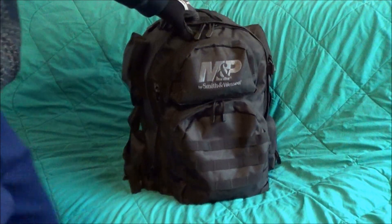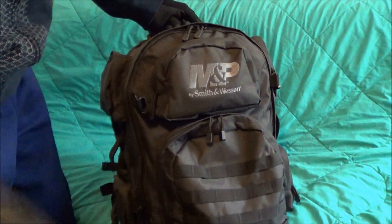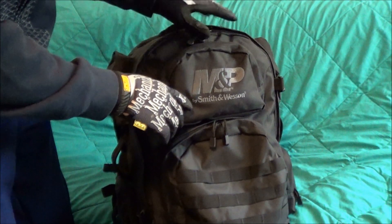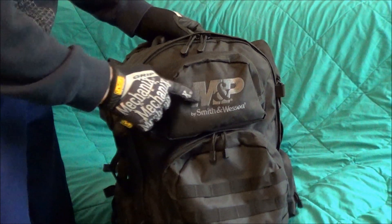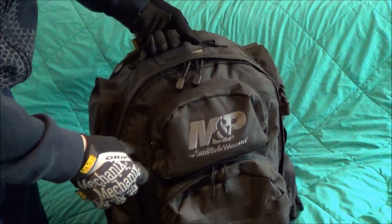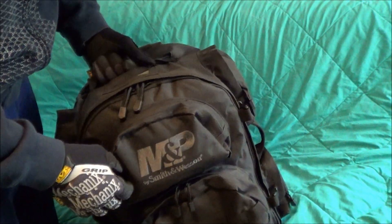In the pictures, the Smith & Wesson logo looks like it's bright white — like the white on these gloves — but it is not. It's pretty dark gray, so this is not going to jump out a lot if you're looking for a truly tactical pack that's not going to show up in the dark, that you can disappear in the darkness with.